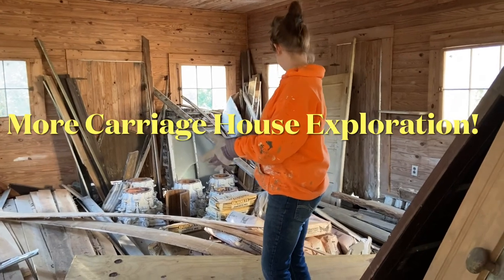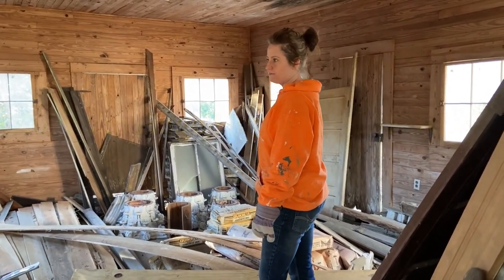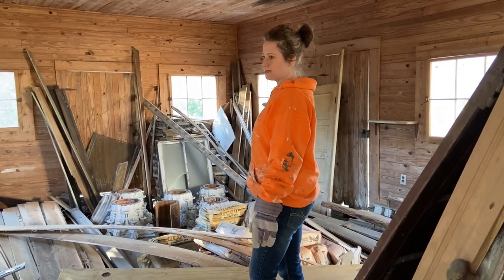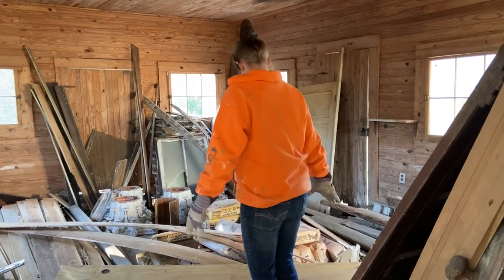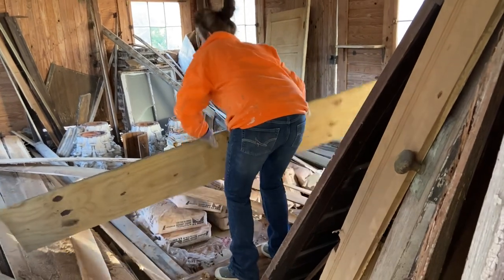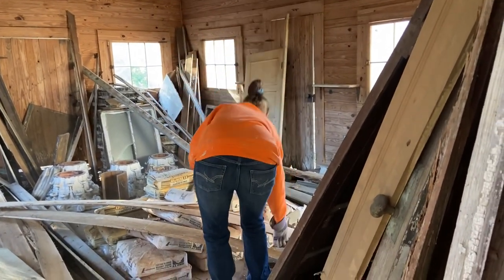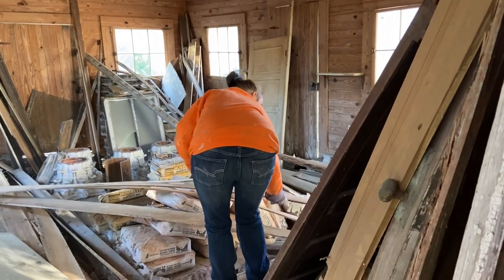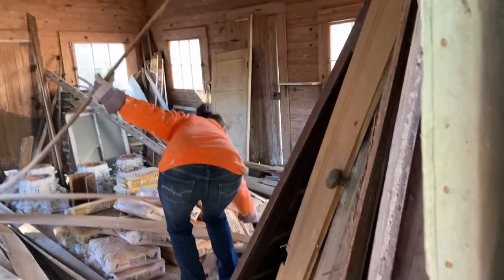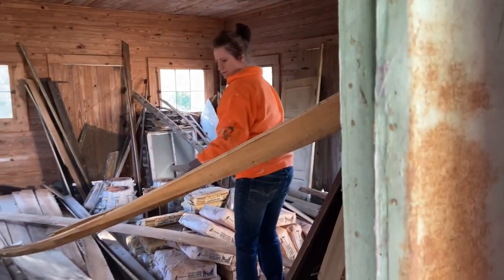I'm gonna go over here and get my other pantry door. These are the original doors off either the kitchen cabinets or the pantry itself — I'm not sure. Going to navigate across this little maze here. Probably should be wearing a mask — don't try this at home. Termite-ridden board.